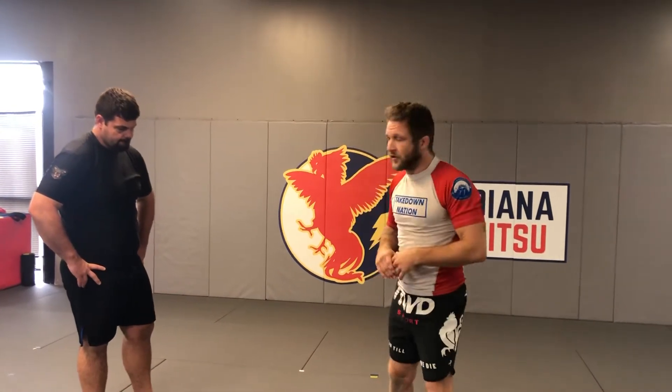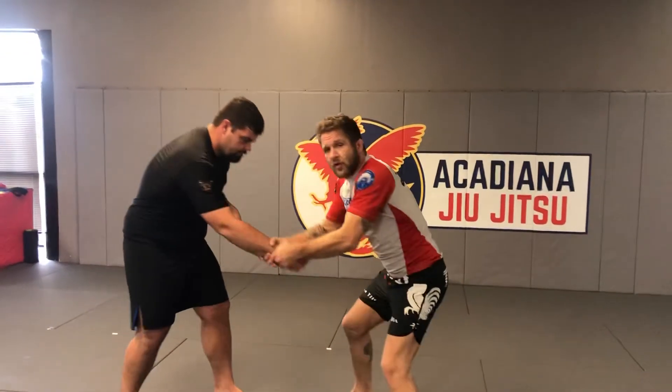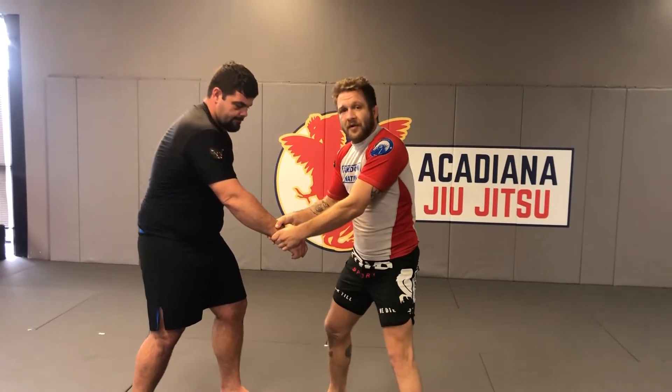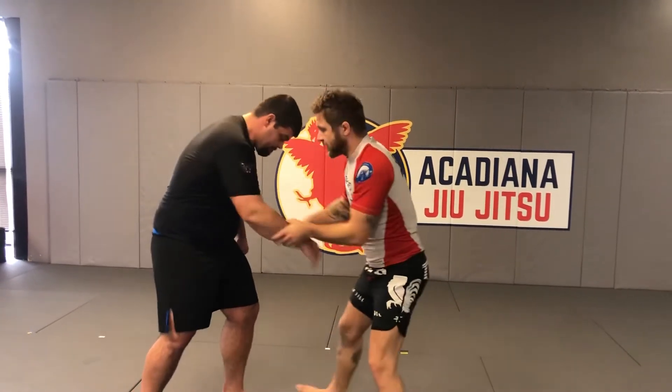We're going to go over a duck under from a collar tie and elbow. We're going to get there by grip fighting nogi style to the collar tie and elbow grip. We can start with a two-on-one here holding tight, but regardless of which one, we're going to switch to the elbow on the outside.